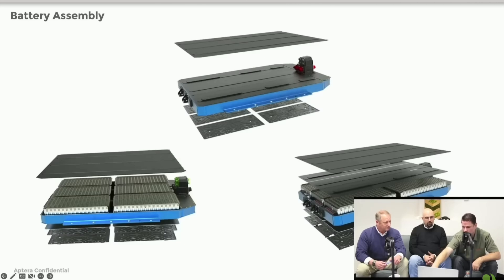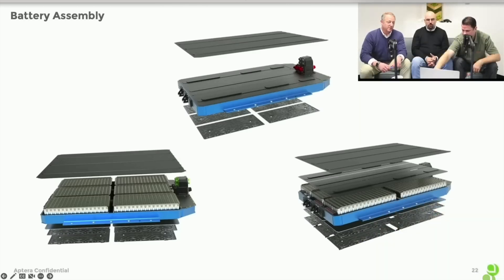These are just some renderings of how the pack comes together. Some of the different layers you're looking at are the cooling plates on the individual modules. A lot of the speculation online has been: is the battery air-cooled or not? No, the battery is liquid-cooled, liquid-heated. The thermal management of the battery is liquid. Whether it's heated or cooled depends on the environment, but it is a liquid-cooled battery.